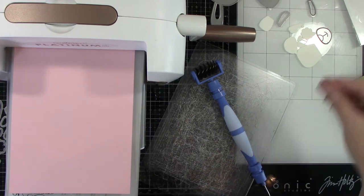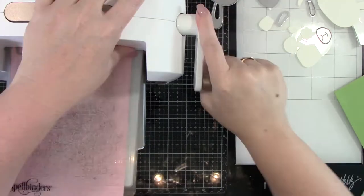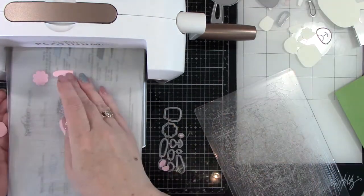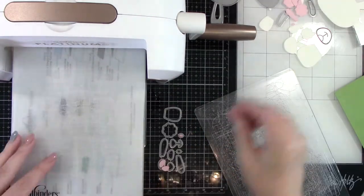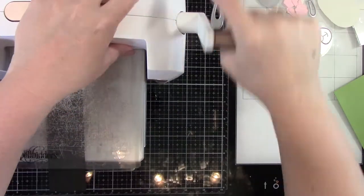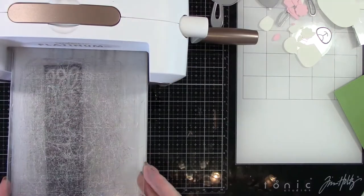Here is some pink cardstock from Simon Says Stamp and I cut out the ears, the nose, and everything out of that. I didn't cut apart my dies for this because they were so little — you kind of didn't need to. Just run it through and whatever pieces you don't need you can either save or toss. Pop all those pieces out, and then I'm getting some black because I did need some black. I didn't know if I was gonna do a black nose — obviously black eyes — but I didn't know if I was gonna do a black nose. You could do a colored eye on this too and that would have been really cute.